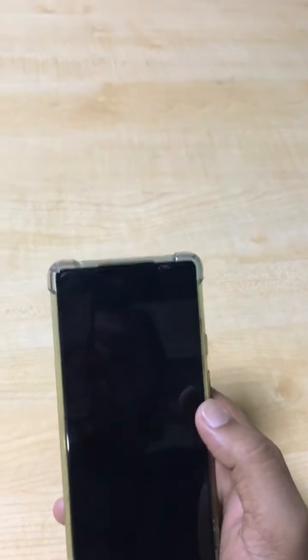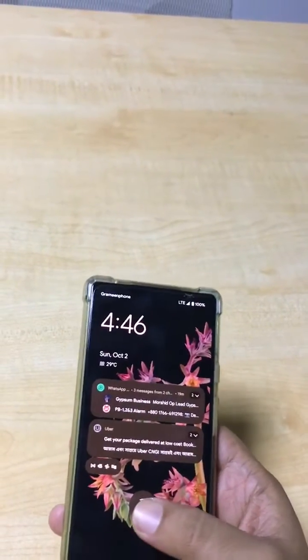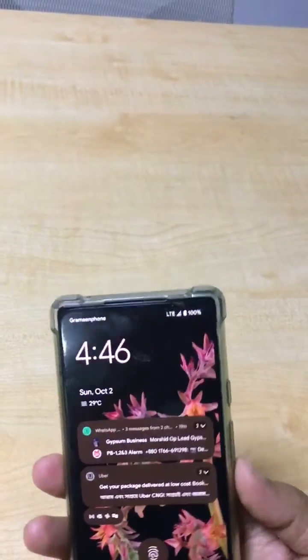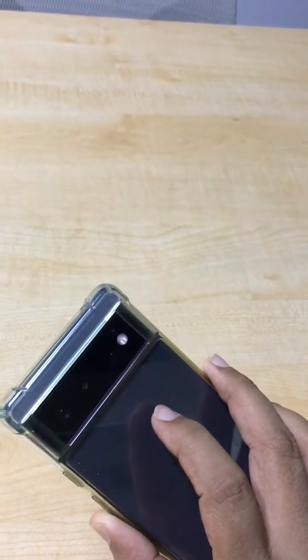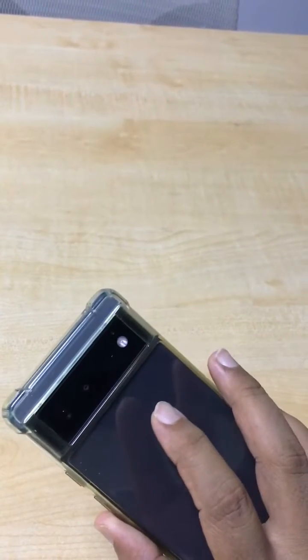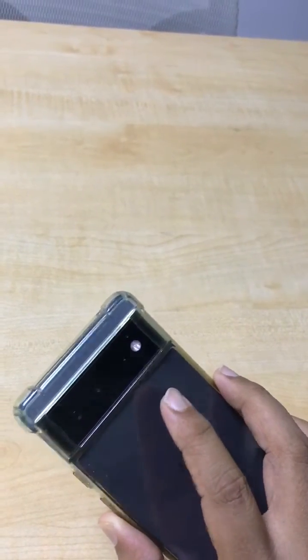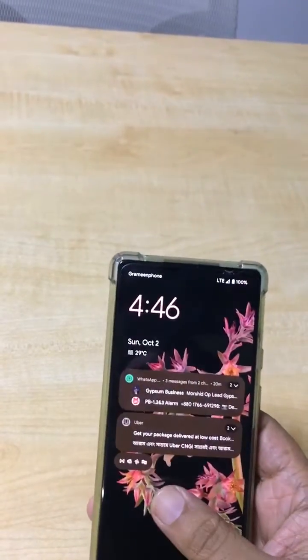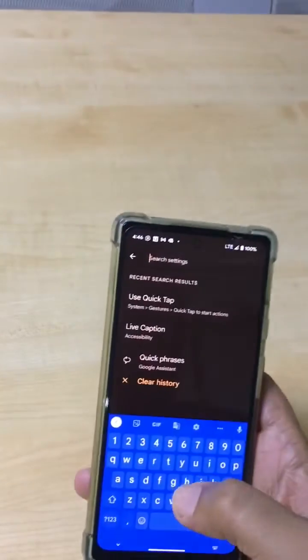Hello friends, this is me from the Fix Netflix YouTube channel. Today I will show you a shortcut button for the flashlight — just double tap on the back of your phone and the light will be on. Go to the Settings menu and type 'Quick Tap' in the search.